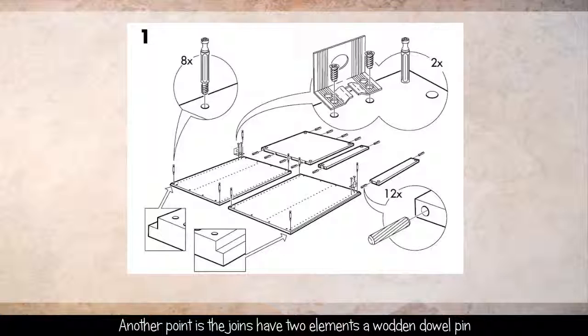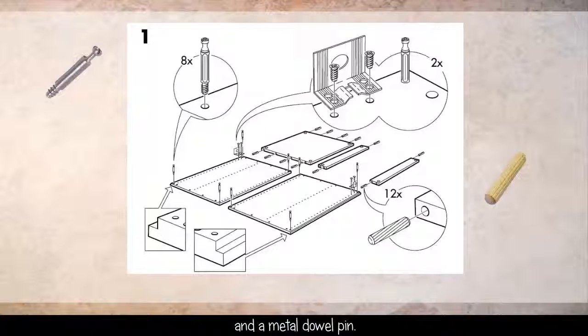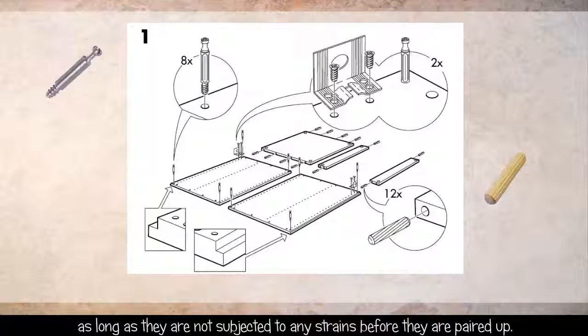Another point is the joints have two elements: a wooden dowel pin and a metal dowel pin. This just makes the joints surprisingly strong, as long as they are not subjected to any strains before they are paired up.